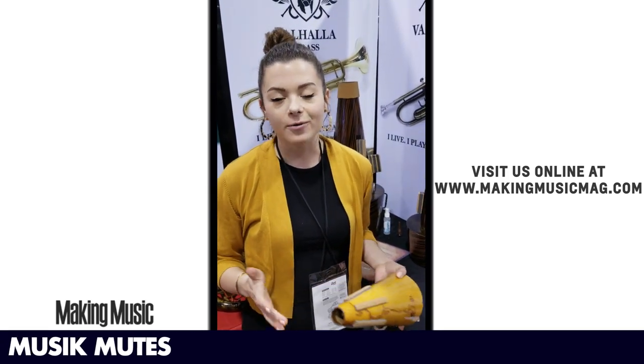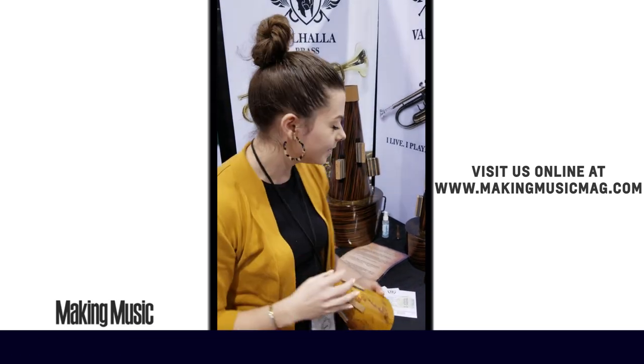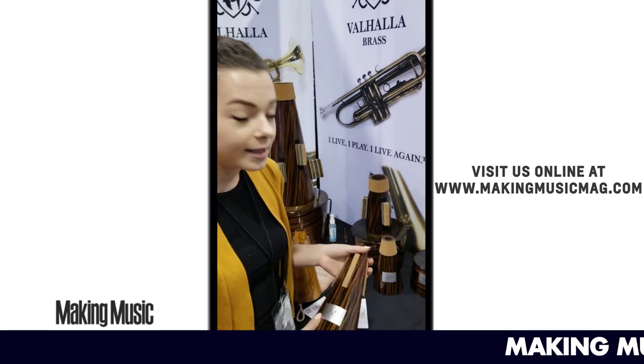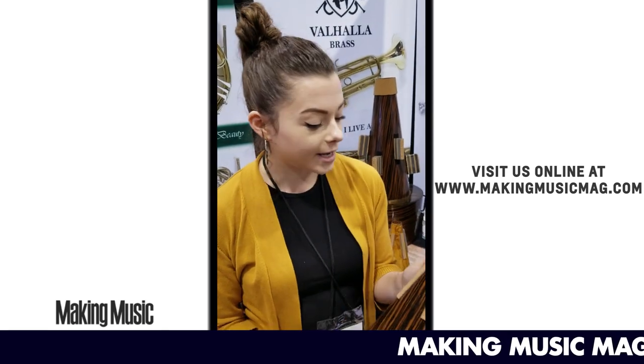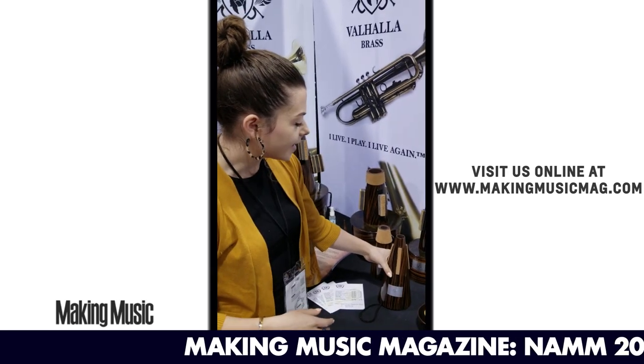Most major city orchestras, their horn sections use them. They're just the best. So what we've done is essentially made a cheaper version. You're only going to see two different sets — this one, the Valhalla mute.